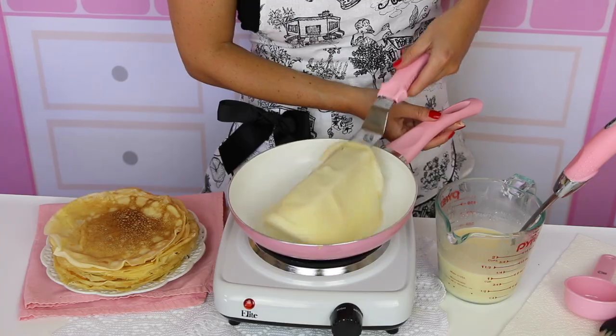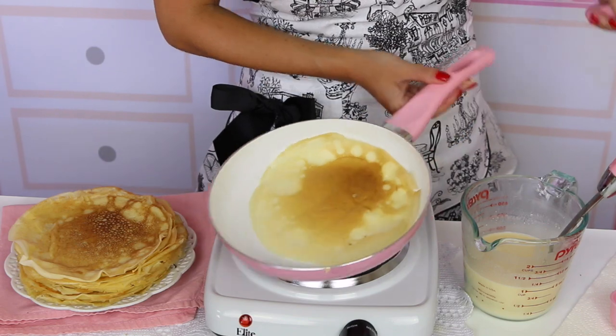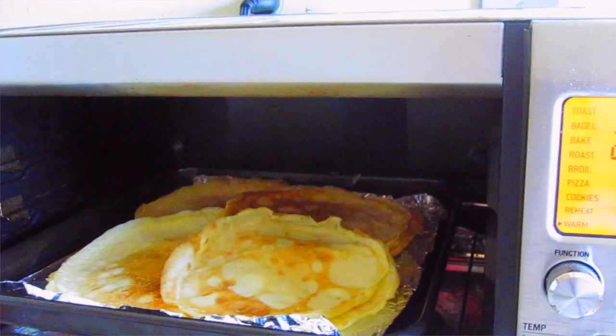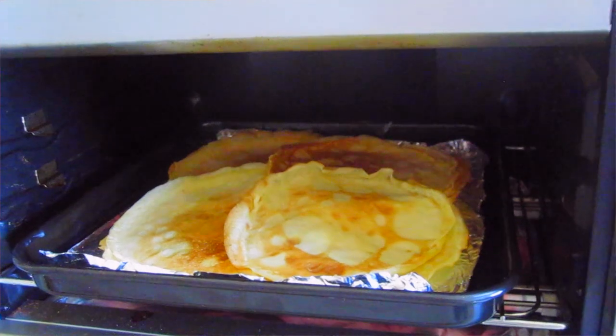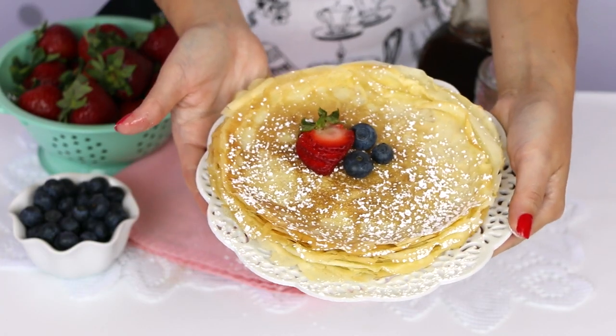Don't worry if your first few don't come out perfect — it takes a few tries but once you get the hang of it, it's so much fun. While you're cooking, you can keep the crepes warm by putting them in a 200°F oven until ready to serve. These are also great made ahead of time: just wrap them up, put them in a zip-lock bag, and pop them in the fridge for a few days or the freezer for a few months. When you're ready to serve, just reheat them — fresh homemade crepes.